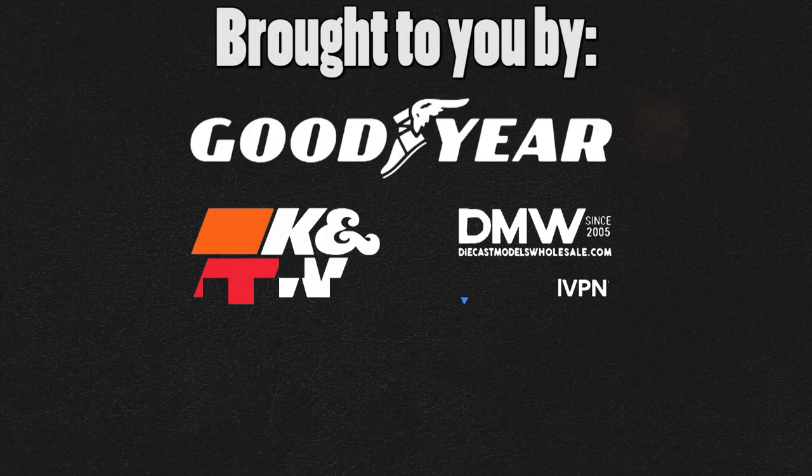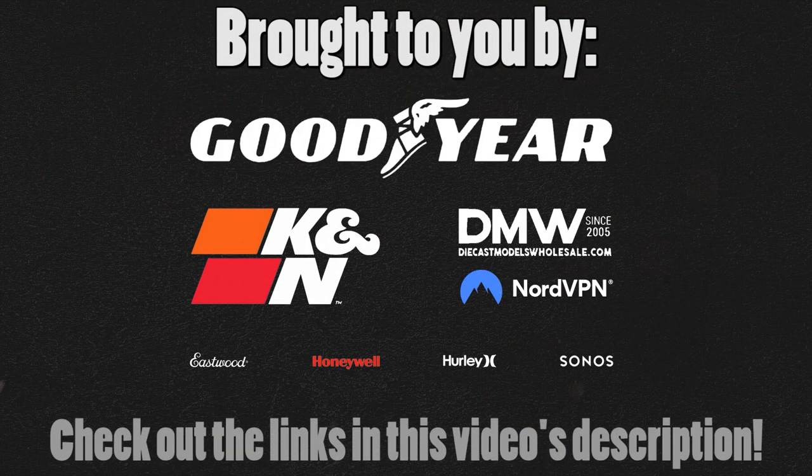This video is brought to you by my awesome sponsors. Make sure to check out the affiliate links in the description below. Thanks again for all the support.